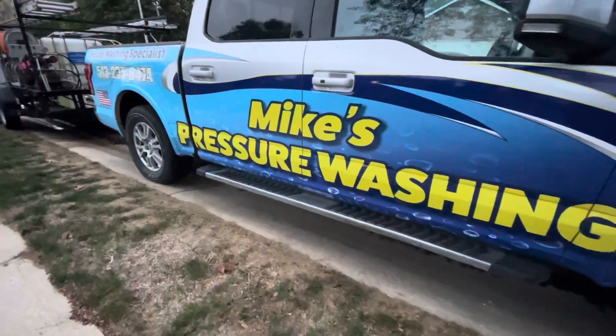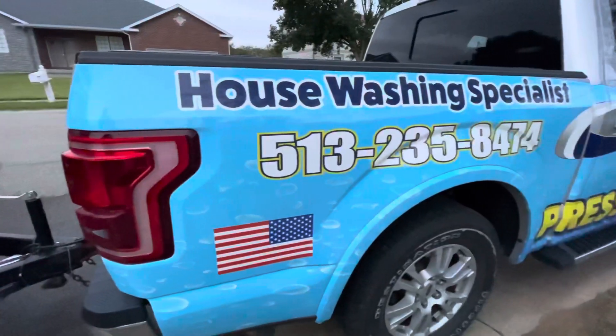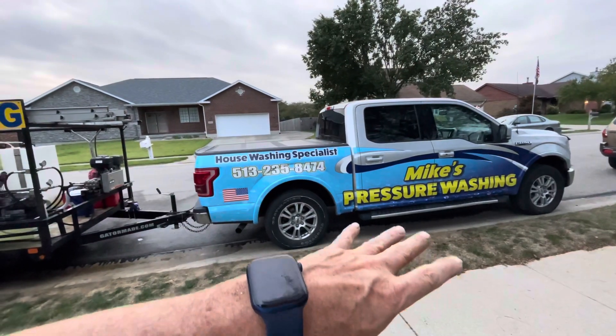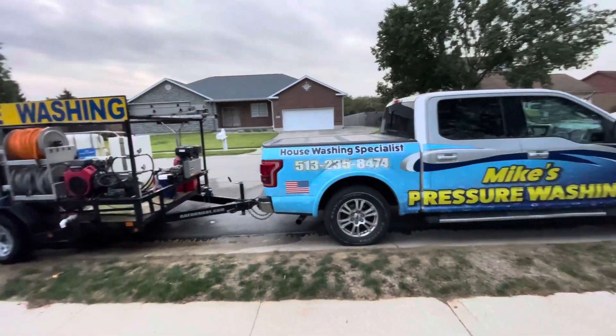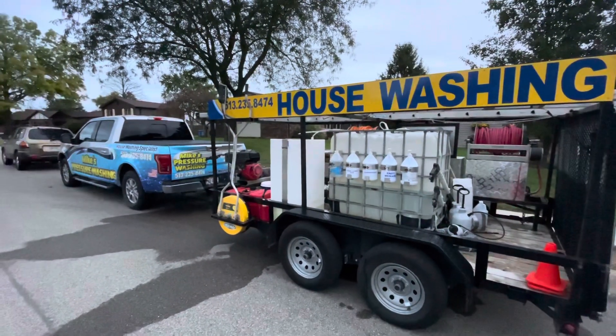I believe that signage is of the utmost importance, and it cannot be said enough — simple goes a long way. I've had this truck wrap for maybe two or three months and it has more than paid for itself just this past Friday.